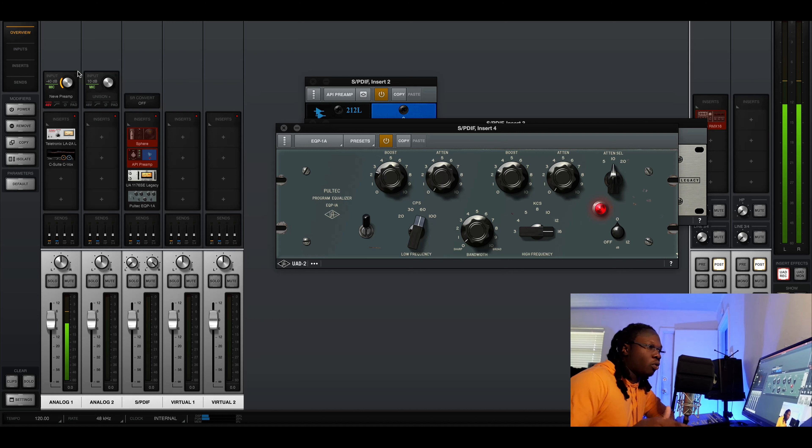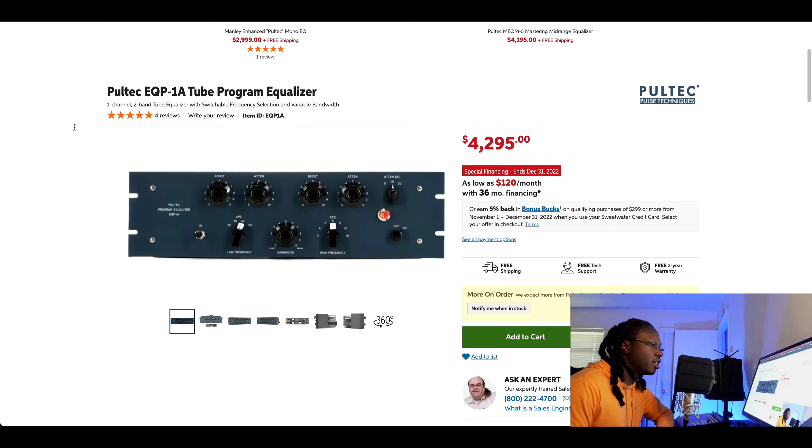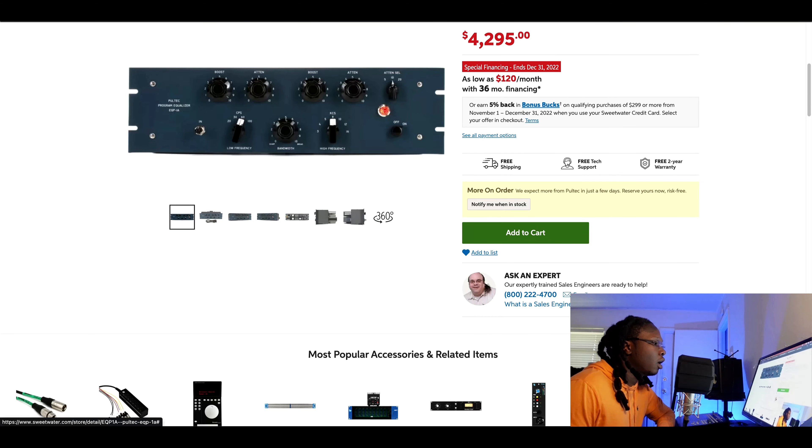After that I'd do a little boost on the top end. Something special about the Pultec — even the plug-in but especially the hardware — is that you can crank it really hard and it doesn't sound tiring, invasive, or irritating on the high end. It has a magical, gentle way of doing the EQ boost. That's one of the few in-the-box EQs I really like to use because it's not too direct and focused. When you're doing too focused an EQ boost, you can start boosting bad frequencies and people will get an unpleasant feeling from all that brash high end.